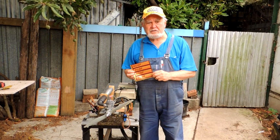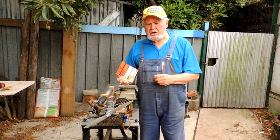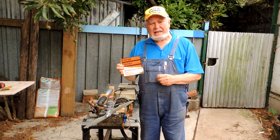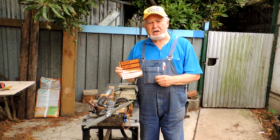Hello, welcome back to the test bench, thank you for joining me. Today we are going to have a look at the RCGF 10cc petrol engine — quite a nice little bit of equipment, good for sport and an excellent scale engine.